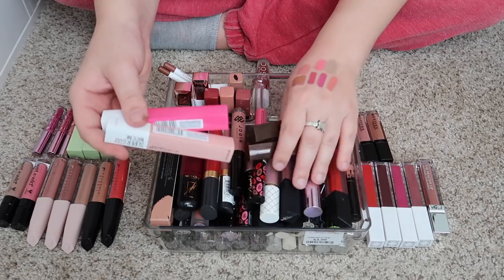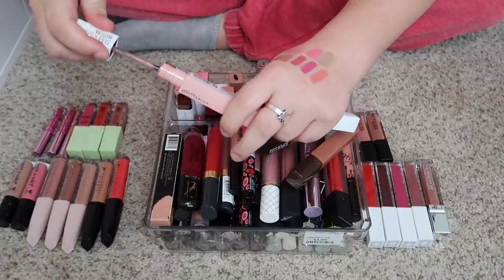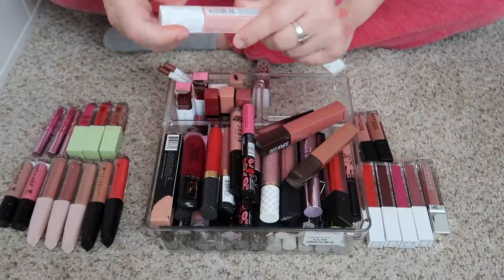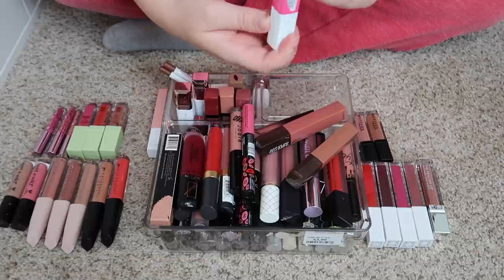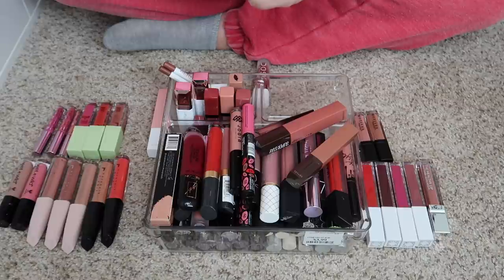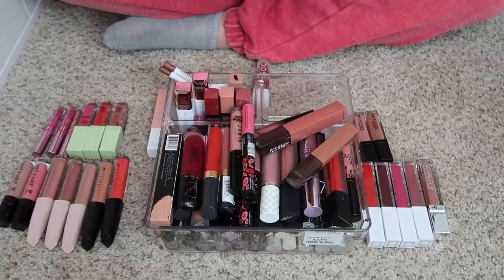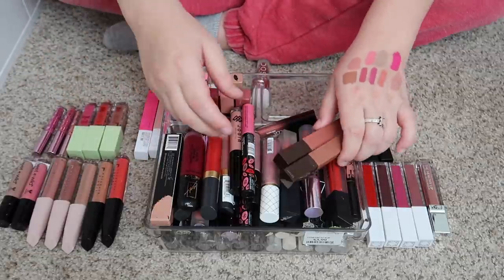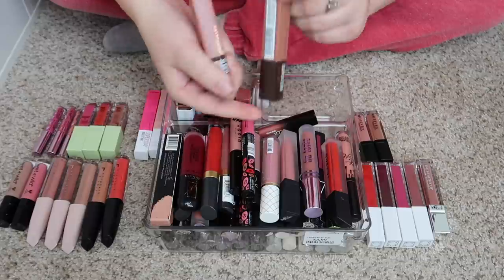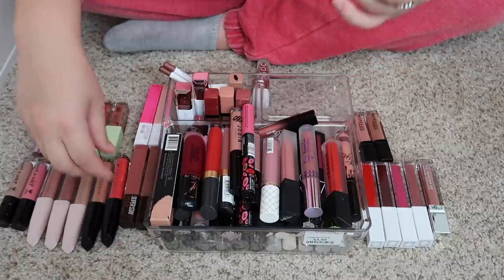Next I have some Maybelline liquid lipsticks — I actually love this formula, it's their Matte Ink formula. This one in the shade Loyalist is such a pretty nude pink color — it really reminds me of Virgin from Morphe. Definitely going to keep that one. This one is in the shade Romantic and was actually given to me by a lovely subscriber — it's a really pretty hot pink color, so of course I'm going to keep that. Then I have two from their coffee collection, shades Try Genius and Hazelnut Hypnotizer, and I'm going to keep both of those.